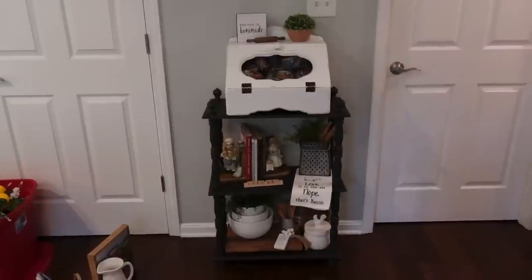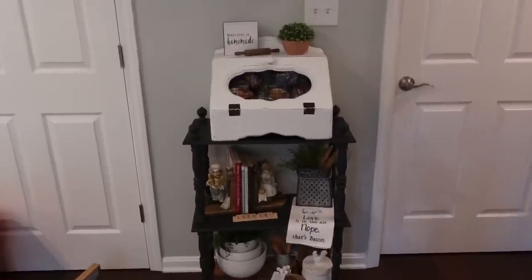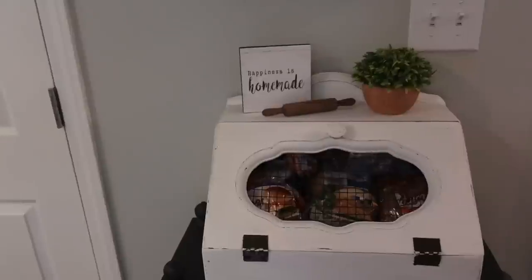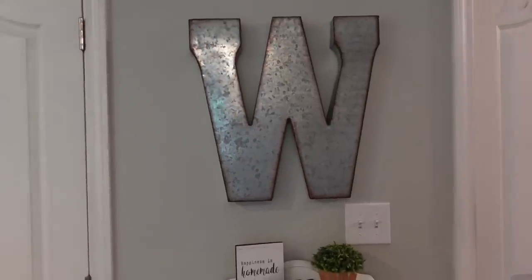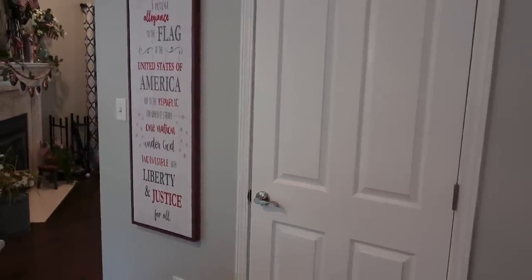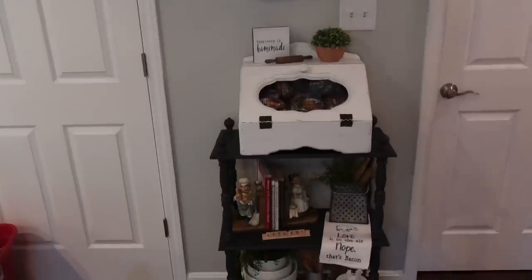I'm trying to get the angle right for these shelves, so we'll see how this goes. So this is what we're looking like. That is our actual bread box — we actually have our bread, bagels, hot dog buns, all that good stuff inside there. So this is the top. I have our W above it right now, because over here I have our large patriotic sign that I love. So we have this, and then we come down.